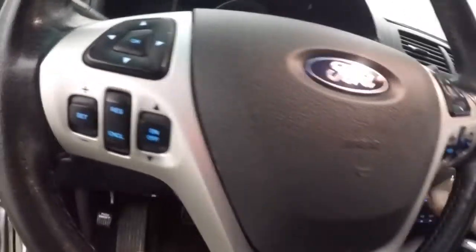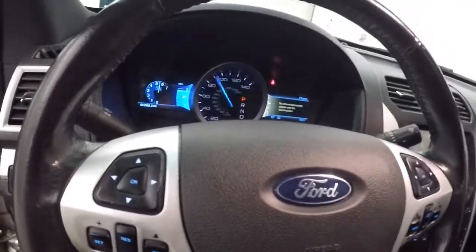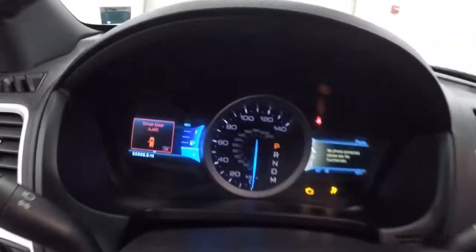Any controls on the door? Power seats, nice leather. All your controls for menus, Bluetooth, stereo, and cruise control are on the steering wheel.